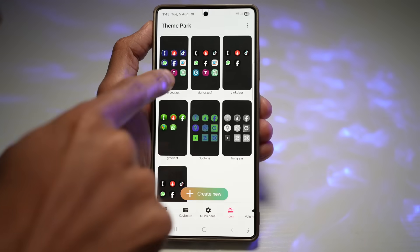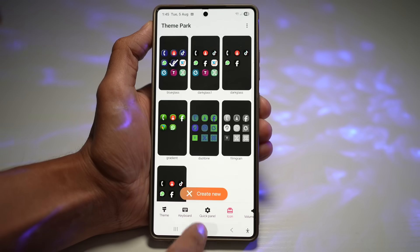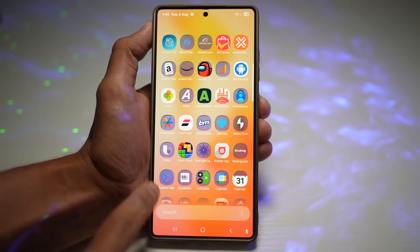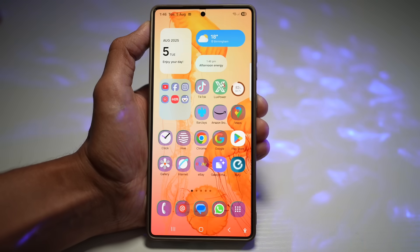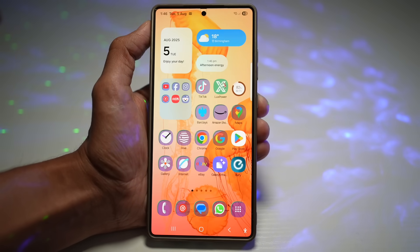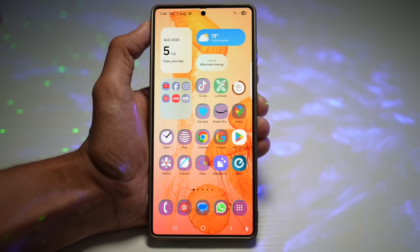Find Blue Glass from the list and tap Apply. When you press Home, you'll see that the glass effect has been applied — the icons are transparent. It's a unique, premium icon appearance without third-party launchers, with fully customizable shades and transparency. It gives your home screen a futuristic and fresh look.